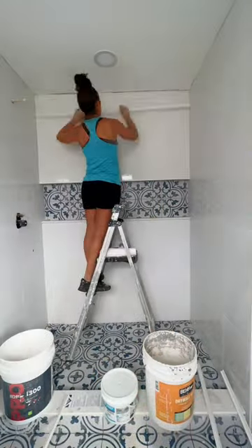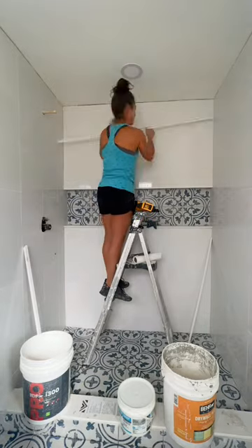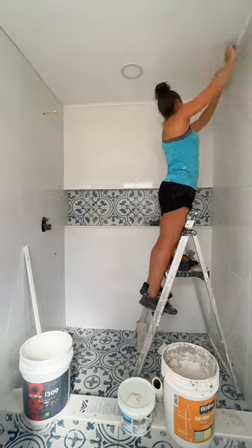Most contractors probably won't agree, but this is what I like to use to fill in that gap in between your tile and the ceiling. Most of the time I see it filled in with either silicone or even grout, but this is PVC inside corner molding that I like to use to finish it off.